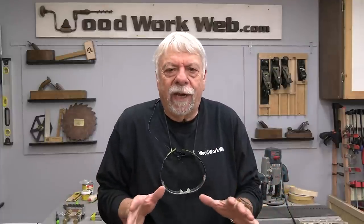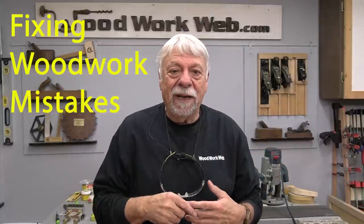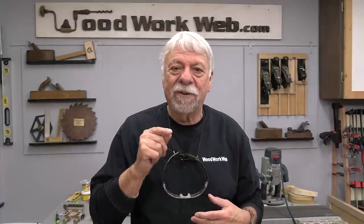Hello everyone. Today I'm going to take you through a few scenarios on how to fix woodworking mistakes. Wood is not perfect — sometimes there's knots and cracks and grain tears and pieces chip out, and sometimes we make mistakes. I make lots of mistakes, so I'm getting to be quite a professional at figuring out how to fix them. So let's jump in and have a look at some of these.